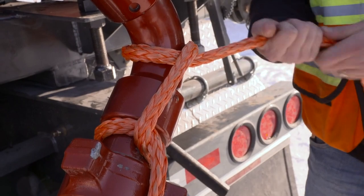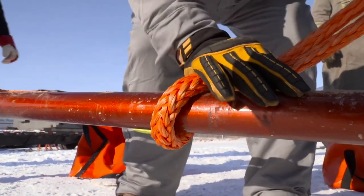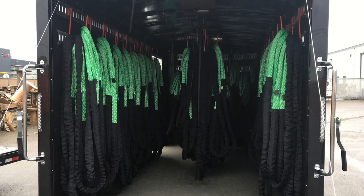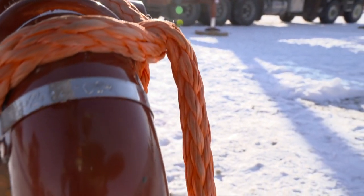There are quite a few positives for this HMPE rope. Another one is storage — we're talking about half the physical weight. Fuel, trucks, equipment, men: huge cuts into your bottom line. This product helps you make some money. The installation is lighter, faster, quicker.